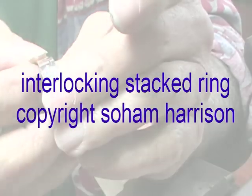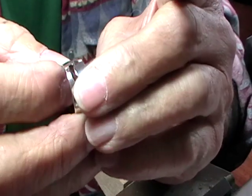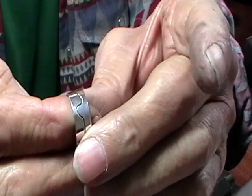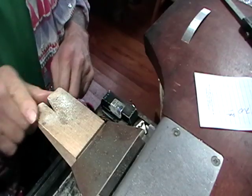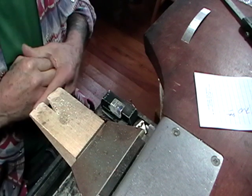This is what we're making: a little interlocking ring, to the pattern of your choice. We're going to make a stacked ring, I guess is what it would be called.